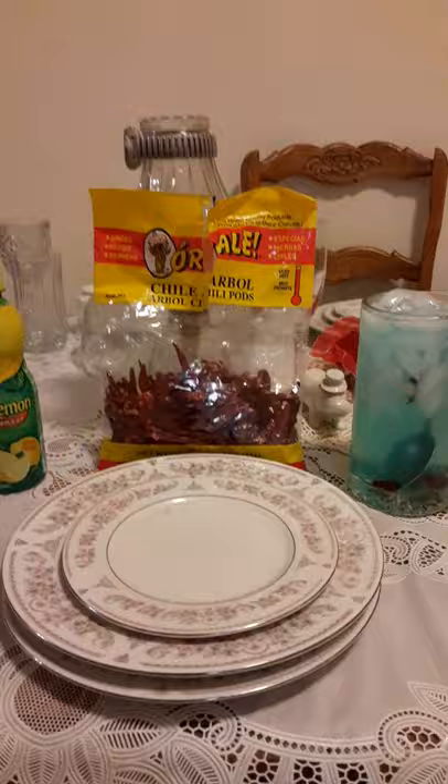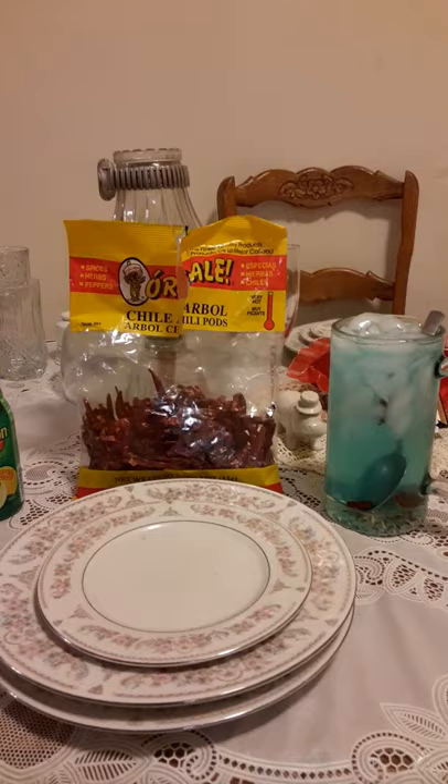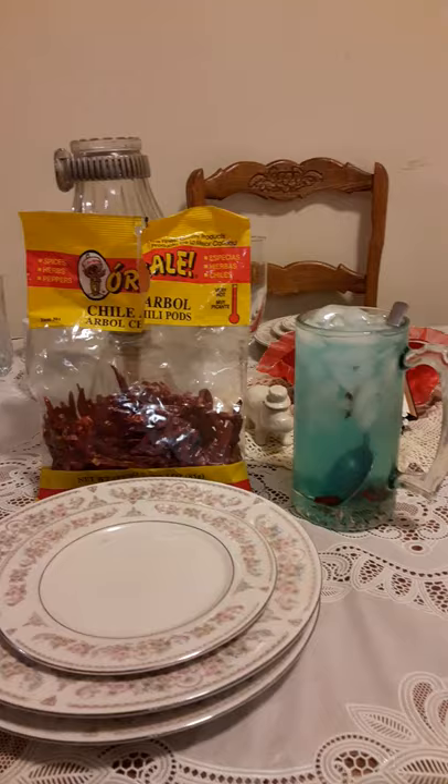Good evening, everyone. This is Evangelist Velma Anderson coming back to you with a drink that I've constructed. It'll be very good — it tastes wonderful, and it's a brand new idea.